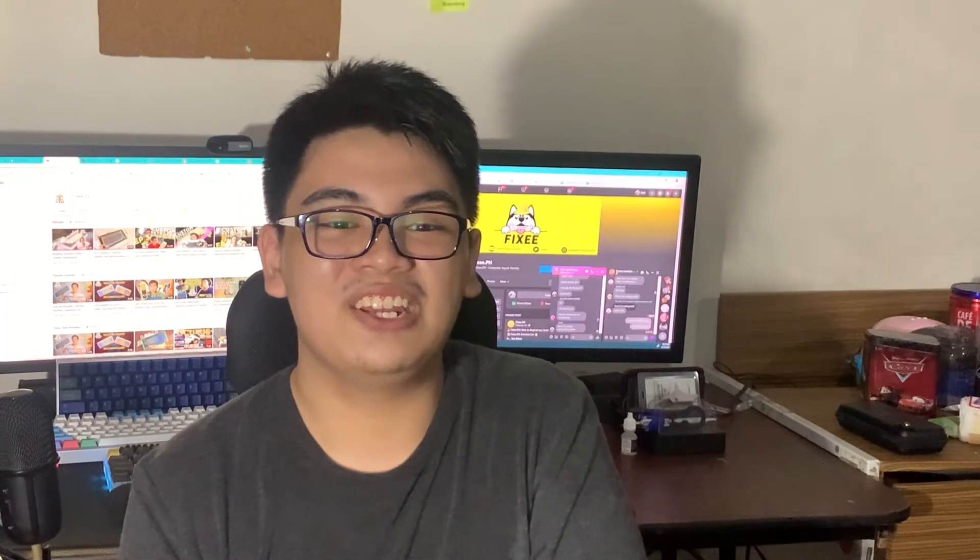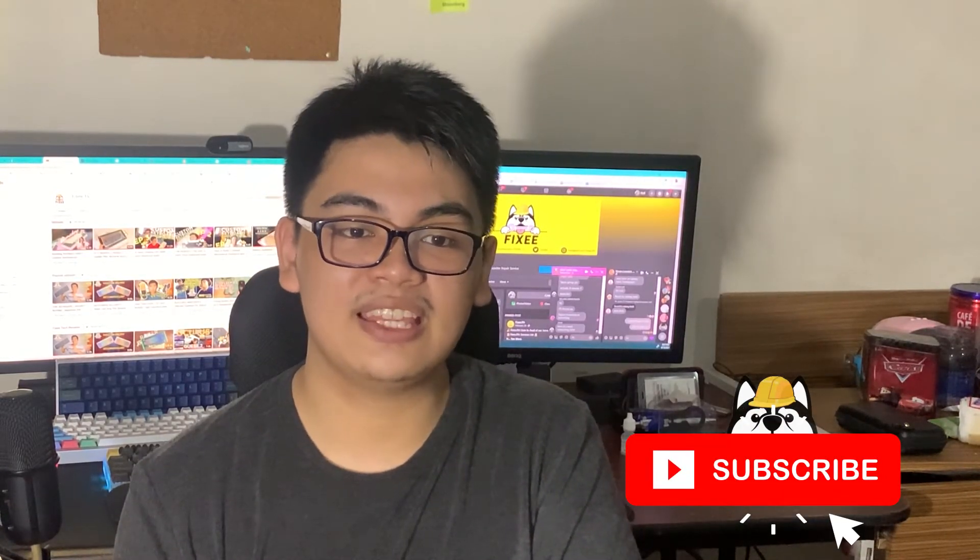Hope you guys enjoyed the video! If you have any questions, feel free to comment them down below — we'll do our very best to reply to them. If you liked the video, please give us a thumbs up. We release content every week, so hit that subscribe button and click the notification bell to keep up to date with our latest videos. Until then, I'll see you guys in the next video!